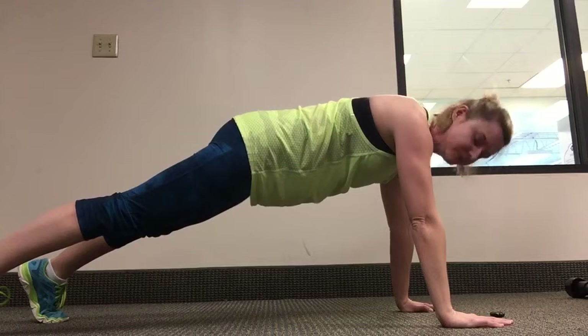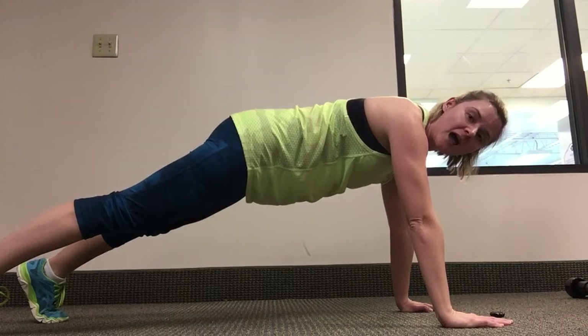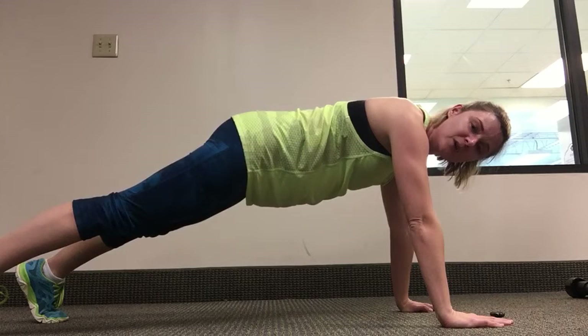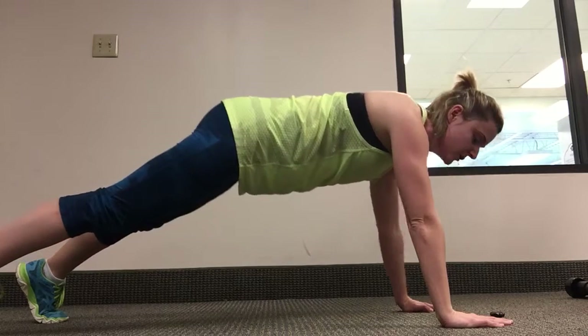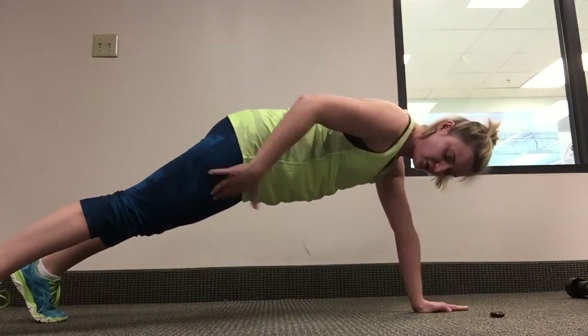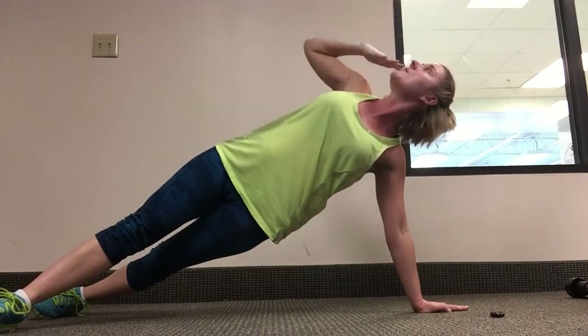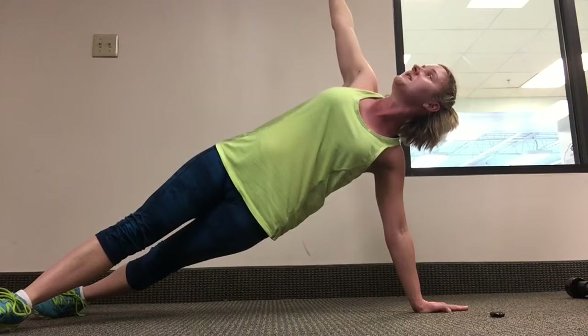Hands underneath your shoulders, and you're going to raise up one arm at a time. When you raise it up you're rotating your body but keeping your legs straight — like this — and when you raise your arm up, look up to the ceiling.